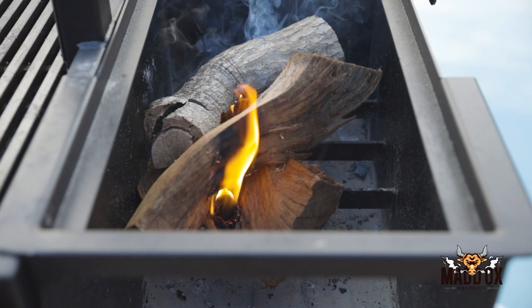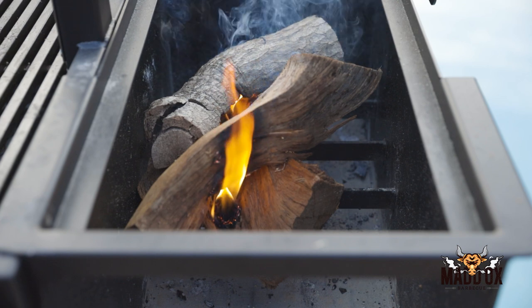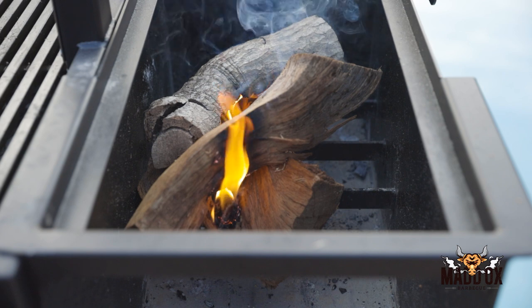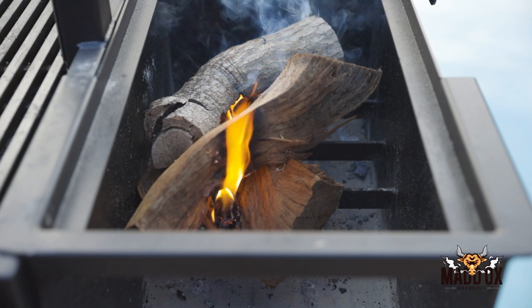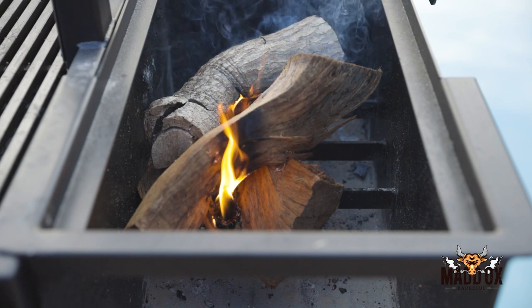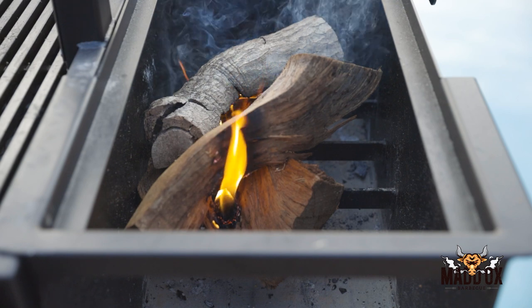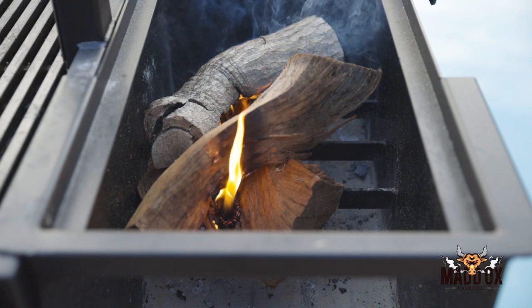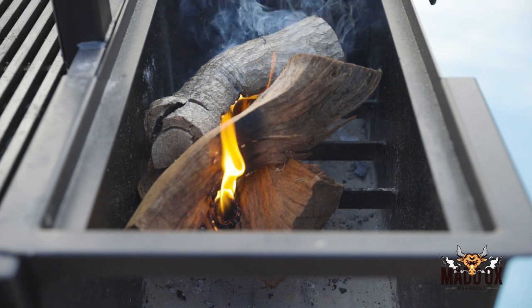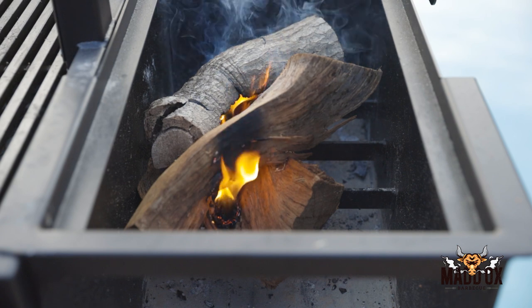Once they are all fully ignited, it'll take about 45 minutes to really break down these pieces of wood into coal embers, but it's going to make the flavor 100% natural. This is how they do it in Argentina and South American countries — it's basically one big Santa Maria grill. They do usually start with charcoal, but if you're using lump charcoal, which is true oak wood, you're not going to tell too much of a difference.